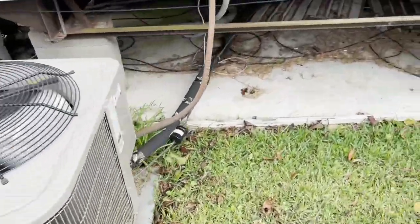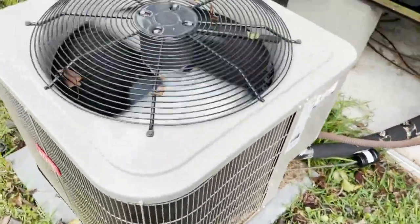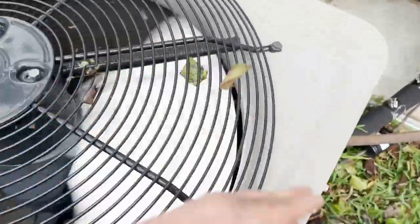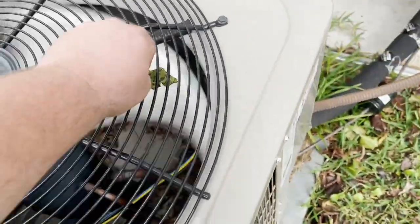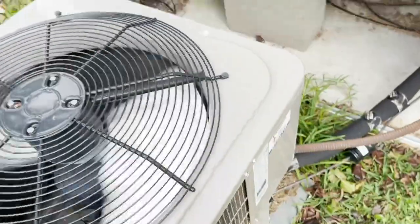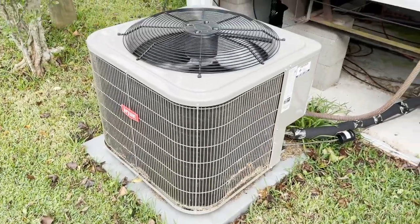The outdoor unit's running and everything looks okay. Just got to wash it now. It's pulling really good heat. I'm going to wash it with just straight water and she should be good.